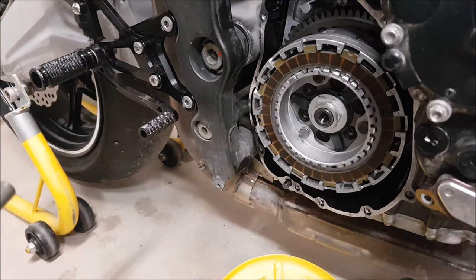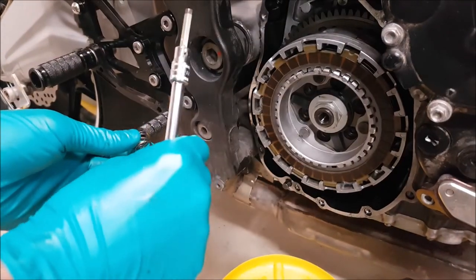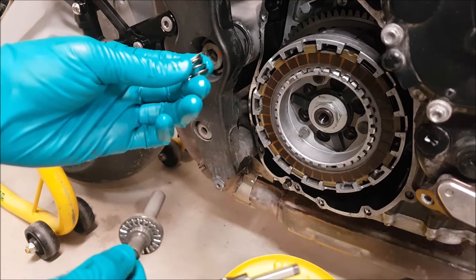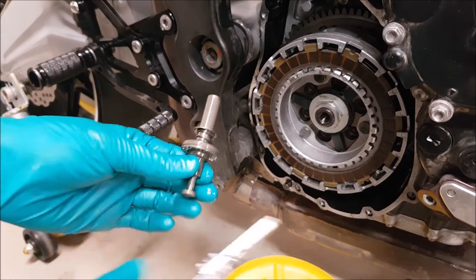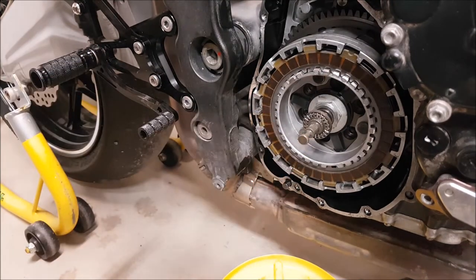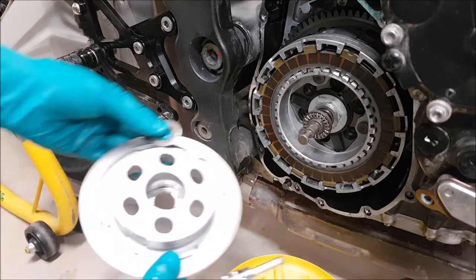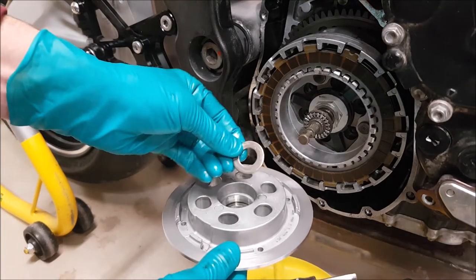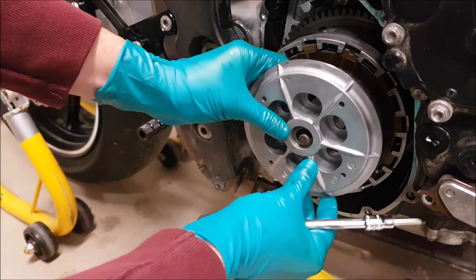With all your clutch plates installed, you can go ahead and install the last portion of your clutch hub. We've got our throwout bearing here — it has a spring and a small washer. The spring slides over first, followed by the washer, and that pushes into the center of your clutch. There's then a steel washer that goes on the back side of your aluminum clutch hub, and then your clutch hub goes on.